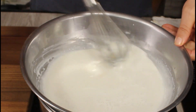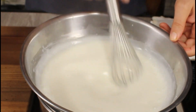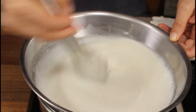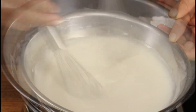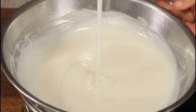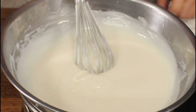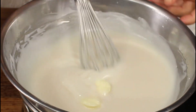Stir occasionally. As you can see, the edges start to thicken up a little bit — that means it's almost ready. Keep stirring; you don't want any lumps in it. Perfect — now it's ready to go. Turn off the stove.